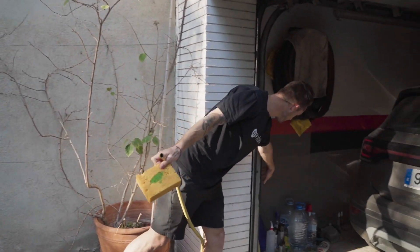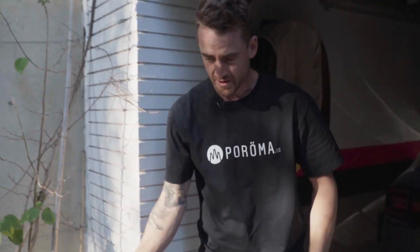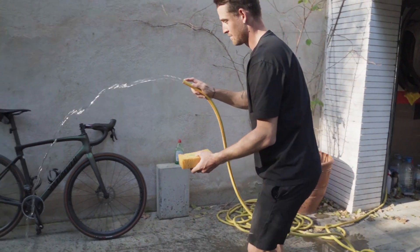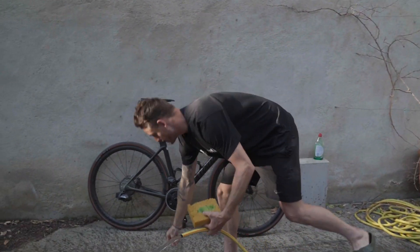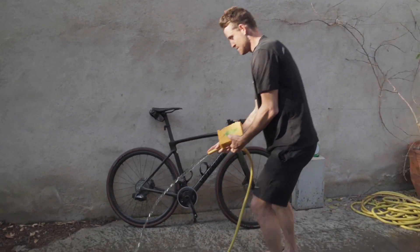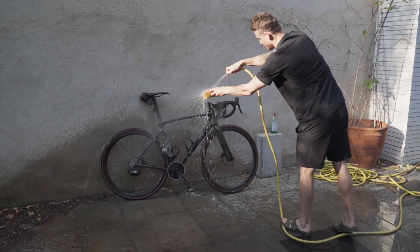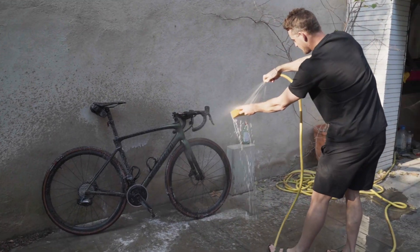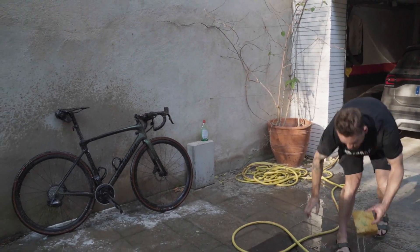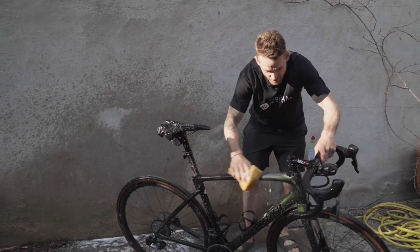I'm going to add some water to the sponge — this is a little trick. You want to get your whole bike caked in soap first. You've got to remove these components because you don't want soap on them. Then turn your water off and basically get into the scrub, generally starting on the frame.